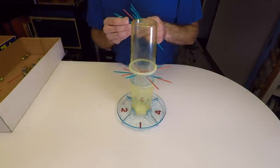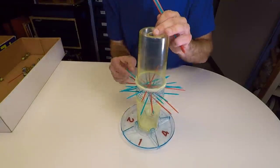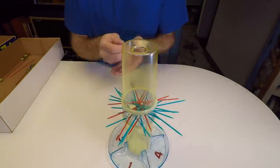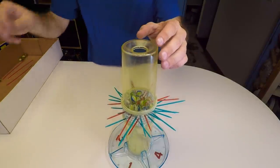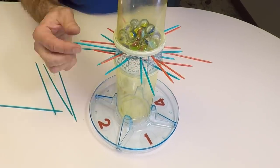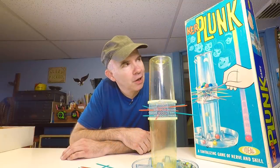The game is for two to four players. You start by inserting the plastic sticks in one side of the middle section and out the other. After all the sticks are installed, the marbles get loaded into the top. Then, one by one, the players take turns pulling out one of the sticks. The hole at the bottom is rotated to each player's number and the marbles that fall into that tray count against you. The player with the lowest number of fallen marbles is the winner. Kerplunk.